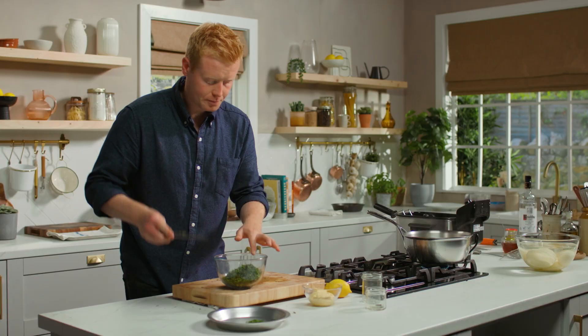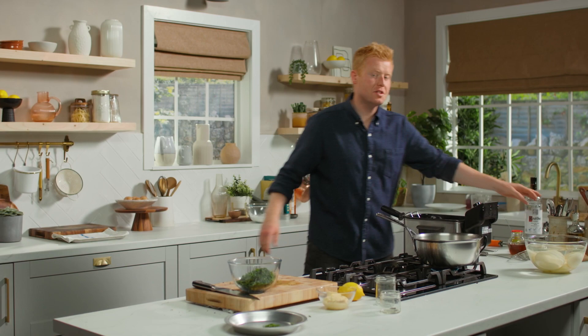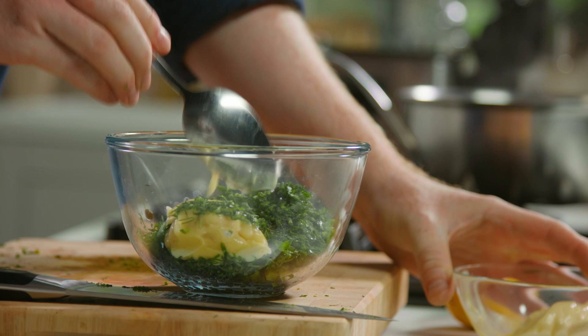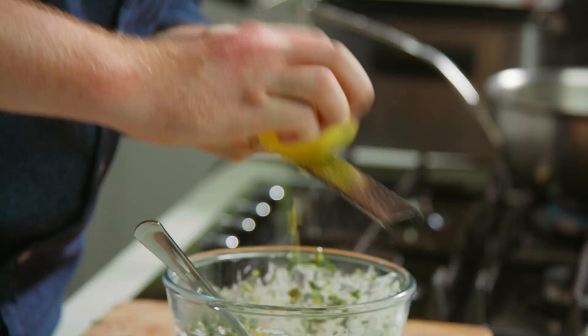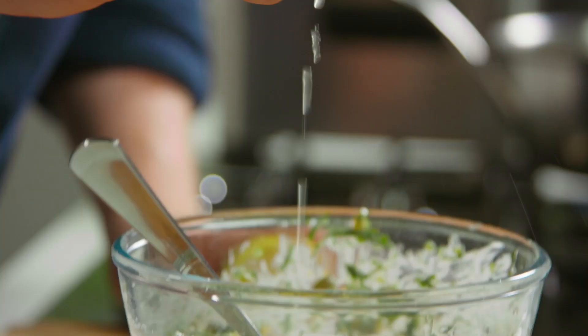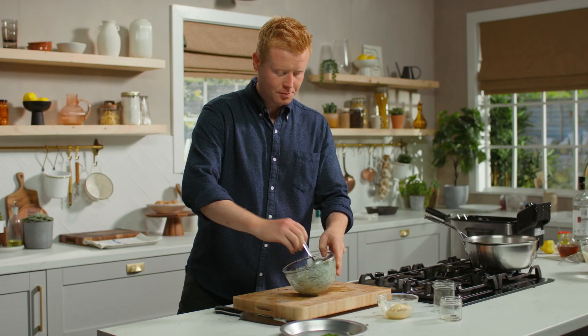I'm going to bind this together with mayonnaise which I've made earlier. I want this just to bring the sauce together — I don't want it swimming in that mayonnaise. Once that's bound together I'm just going to finish it with a touch of lemon zest and a squeeze of the juice. We just leave that in the fridge until we're ready to serve.